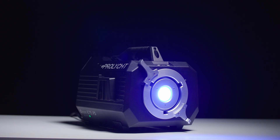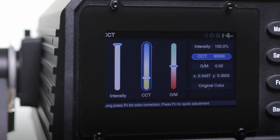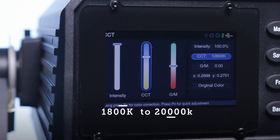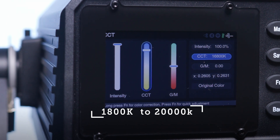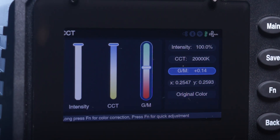Another advantage that RGB ACL lights have over RGBW lights is that they're capable of giving you a larger CCT range and can produce more saturated colors with more output. In CCT mode, the Orion has a huge adjustable Kelvin range from 1,800 Kelvin to 20,000 Kelvin, with green and magenta offsets throughout.